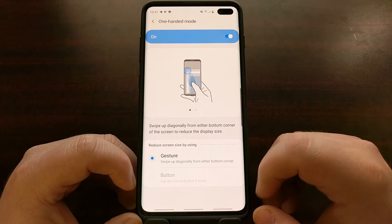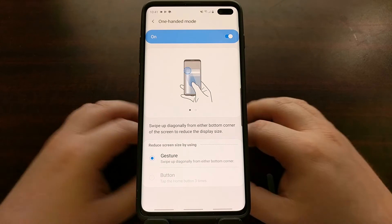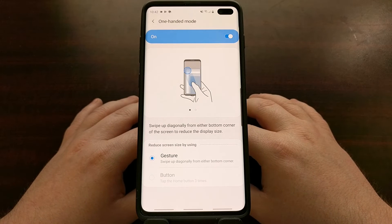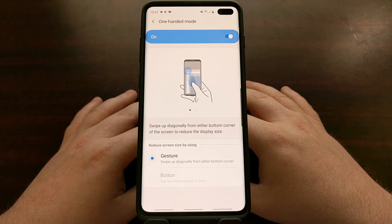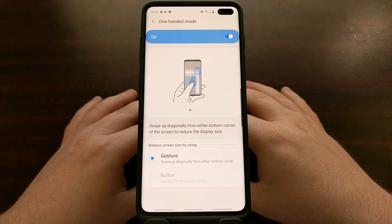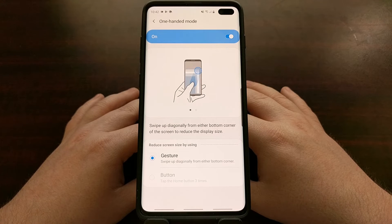You also have the ability to use the gesture action whenever you have the navigation bar enabled. Samsung has given us two different ways to enable one-handed mode on the Samsung Galaxy S10, the Galaxy S10 Plus, and the Galaxy S10e.